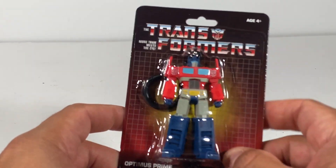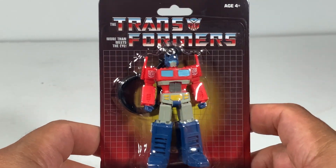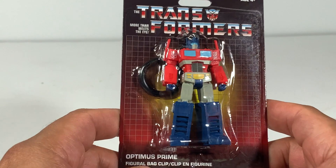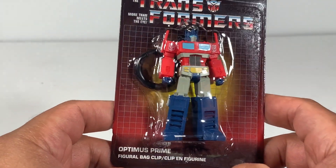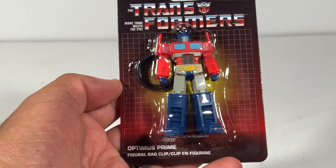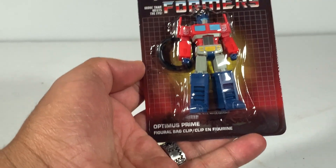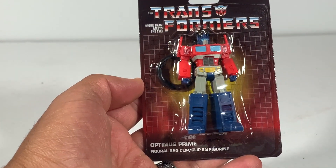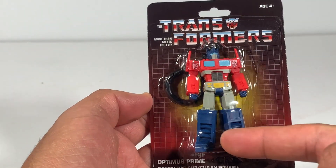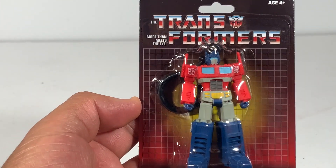This is Optimus Prime, as you can see. Very, very nice. He is a keychain — actually it says 'figure bag clip' on the packaging, so he's a bag clip. Even cooler. If you have a messenger bag, a book bag, or even one of those cool lunch bags, you can clip him on. He has two Autobot symbols on him.